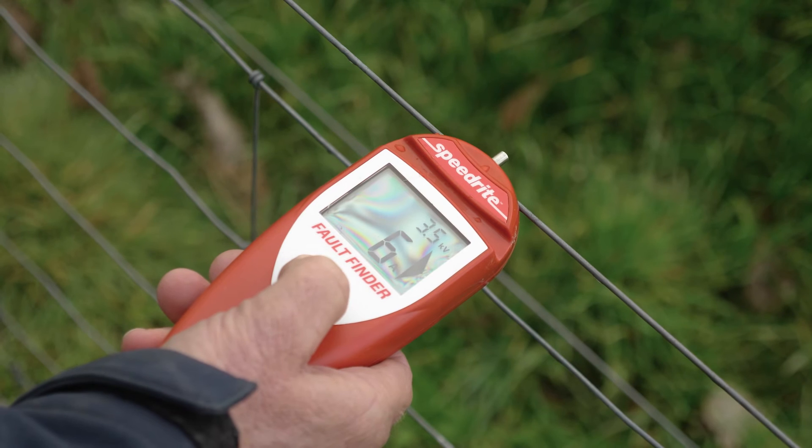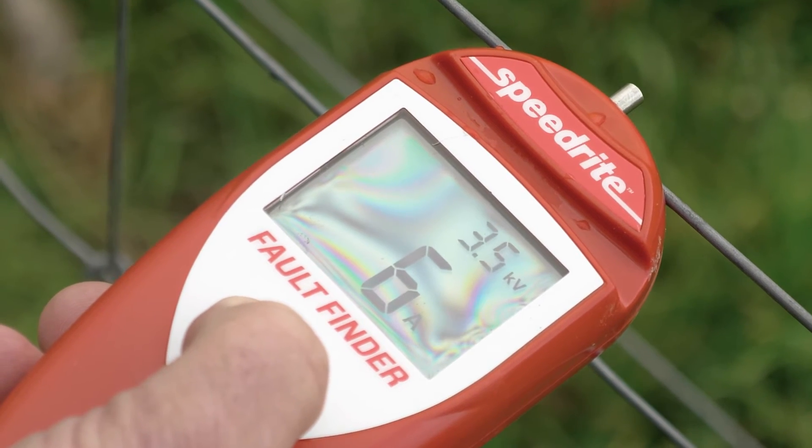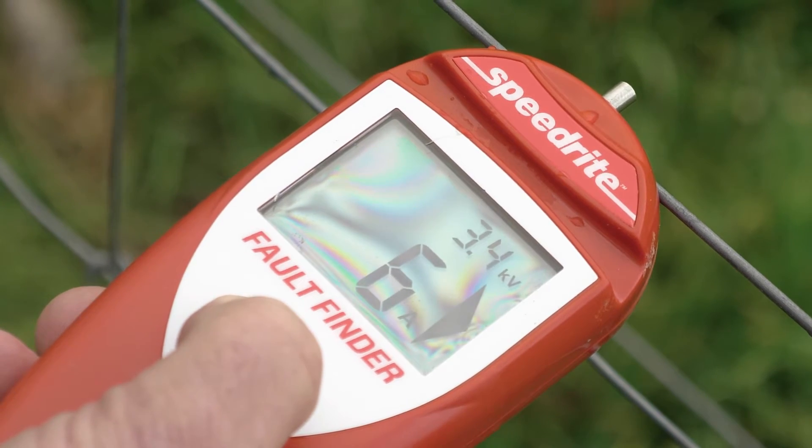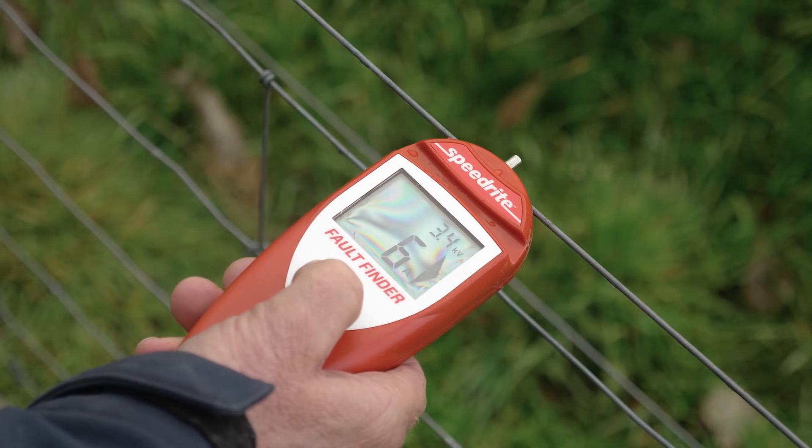One of the features of the SpeedRite Fault Finder Remote Control is that it has not only the current flow, but also the voltage on the same screen. So it's possible to see at a glance the condition of your fence, and also your fence voltage.